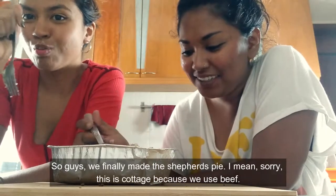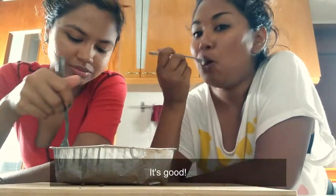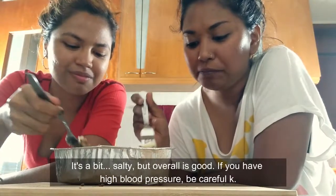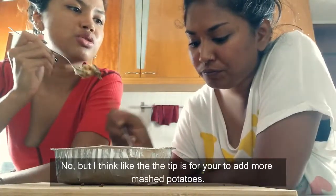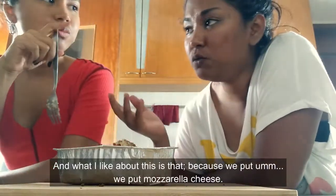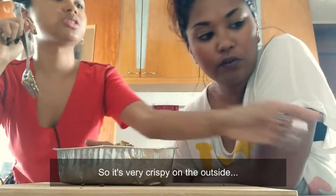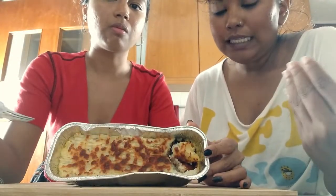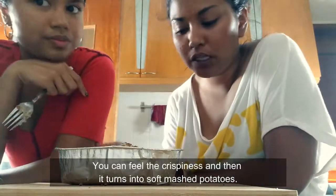So guys, we finally made the Shepherd's pie — sorry, this is cottage pie because we used beef. It's good! It's a bit salty, but we're all good. The tip is to add more mashed potato on top so that should cover the salty taste. What I like about this is because we put the three-foot mozzarella and L'Orela cheese, it's very crispy on the outside. And when you eat it, you feel the crispiness and then it turns into soft mashed potatoes. It's nice!